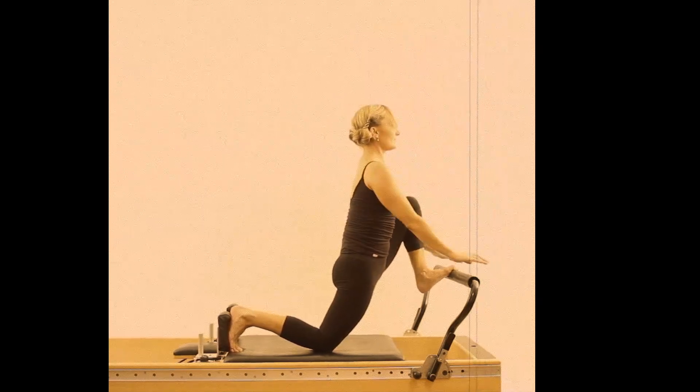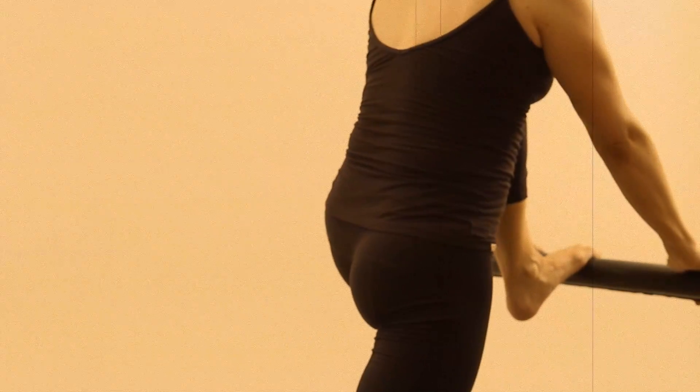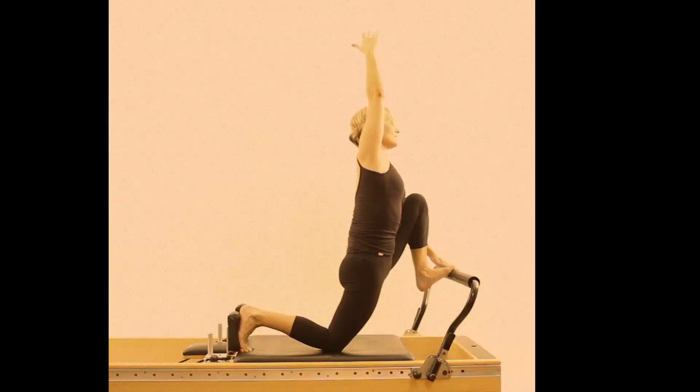Hip flexors stretch on the reformer. The hip flexors are such important postural muscles and tight in so many people. They can really define your pelvic and lumbar placement.